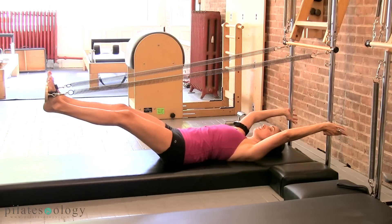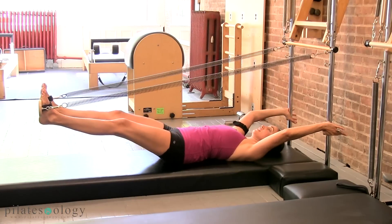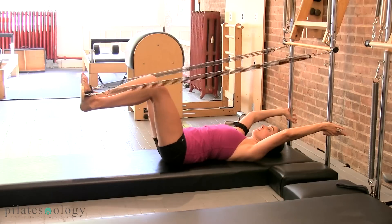And you want to keep those abs in, and you really want to crease at your hips, no closer than a right angle hopefully, last time, and bring it all in.